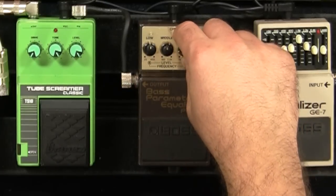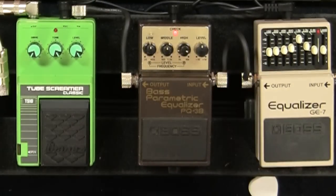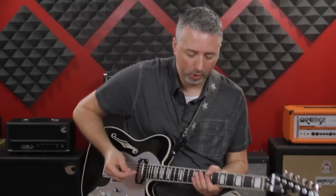So what you can do is, if you have a parametric equalizer, you can just adjust that frequency. Bring the frequency down and the sound is a little bit thicker. If I bring the frequency up, it gets a little bit more pointed.